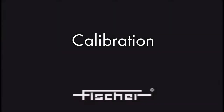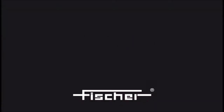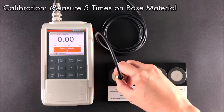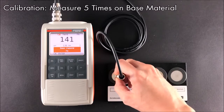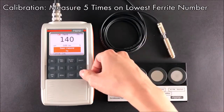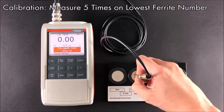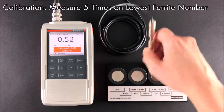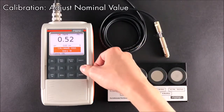Next, I will perform a calibration. Measure the base five times. Then measure the calibration standard with the lowest ferrite number five times. Adjust the nominal value of the calibration standard.